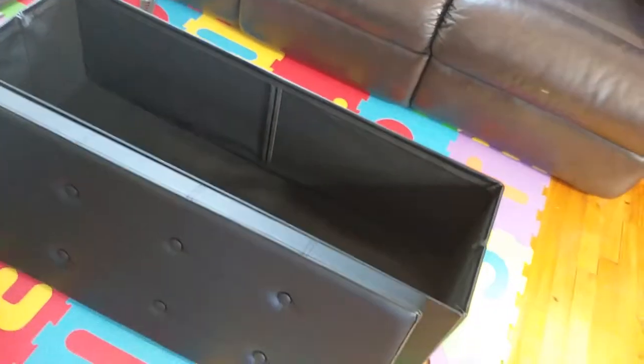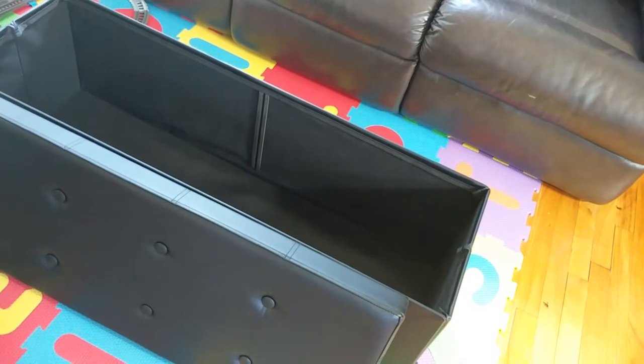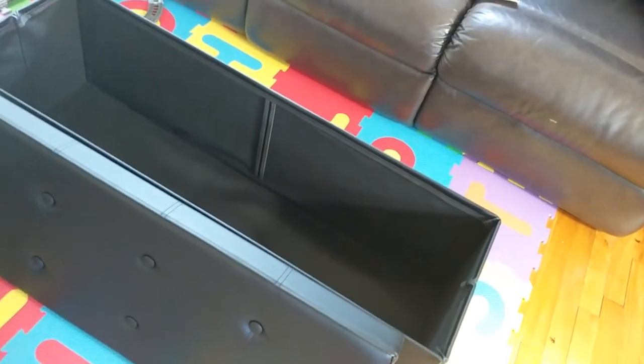Let's first look at what's inside it. That's the storage space inside — you can see you can put so much stuff: kids' toys, throw blankets, cushions. It gives you a great storage option in your apartment or house, while also using it as a side sofa, side table, or coffee table.